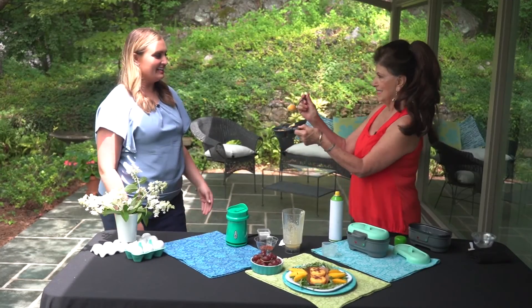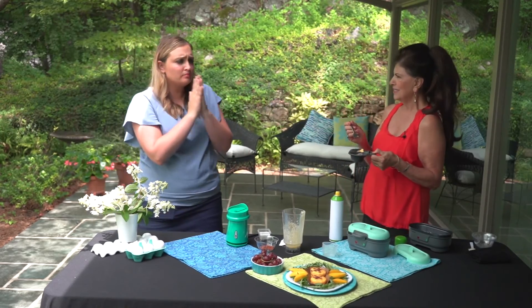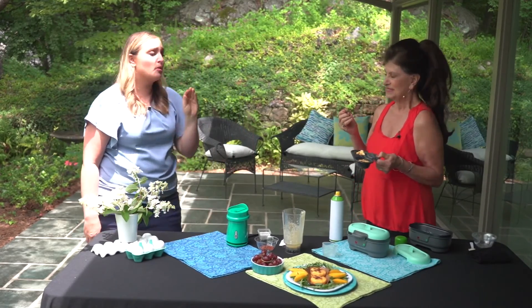You might want to blow on this first — it might be hot. Oh yeah, delicious. And it's not five dollars. That's true. Much more practical.